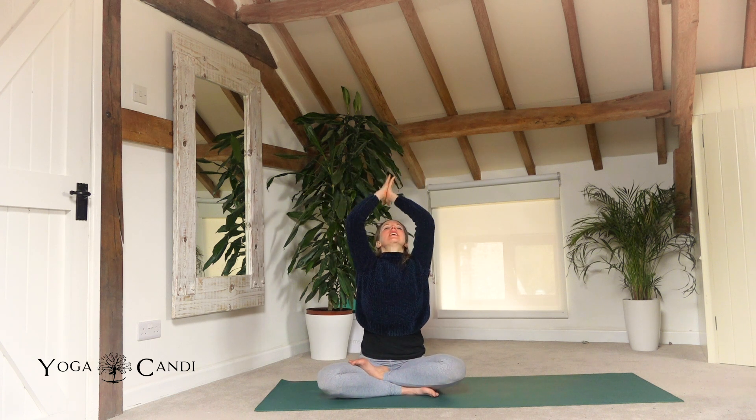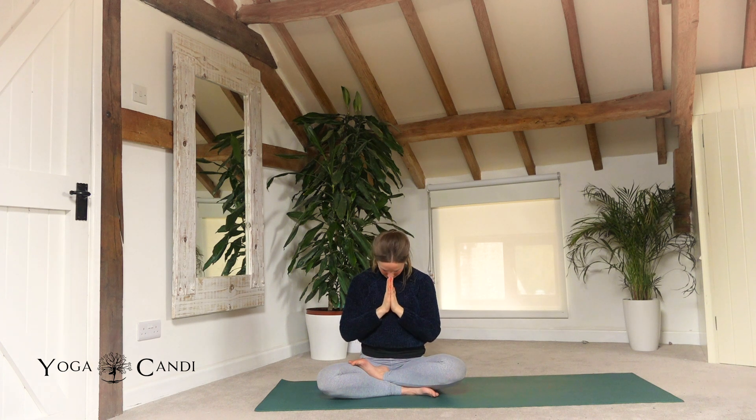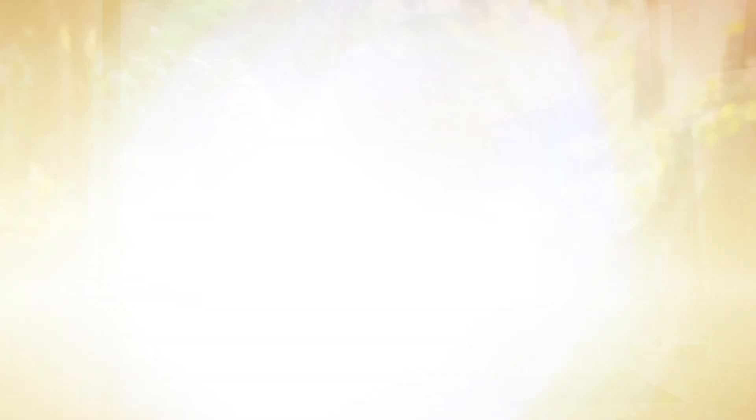Start to deepen the breath. With the eyes still closed, inhale the hands to the sky, face follows the sky, exhale draw your hands to your heart center in prayer, take a bow. Namaste everybody — thank you for joining me once again. I hope you enjoyed this little more unusual flow. Let me know in the comments below how you got on and leave me any requests that you may have. Sending you guys lots of love and light, all the way from the UK. Namaste.